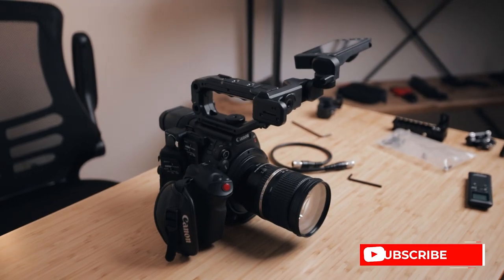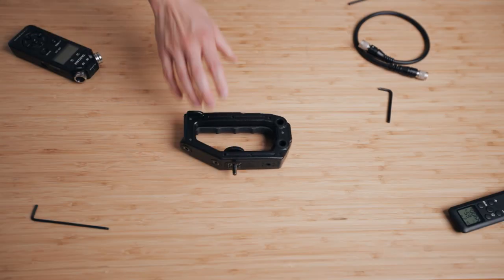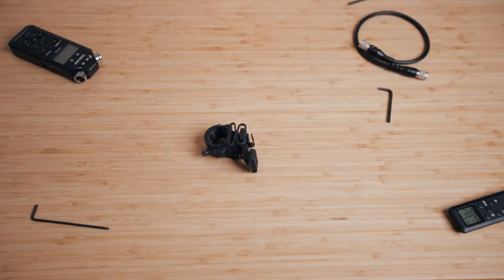Today I want to break everything down and show you guys exactly how I set everything up. By default, the Canon stock setup looks something like this: you've got the top handle, the LCD monitor, the monitor swivel arm thingamabobber, the control grip, and the microphone mount that I almost never use.